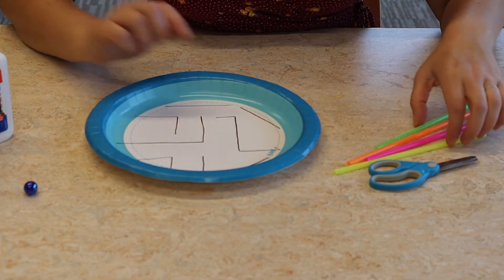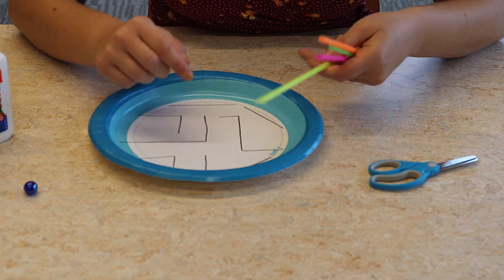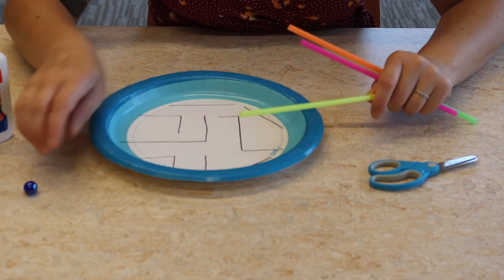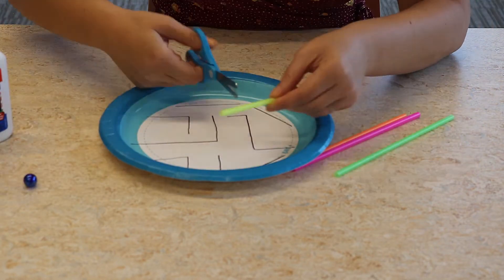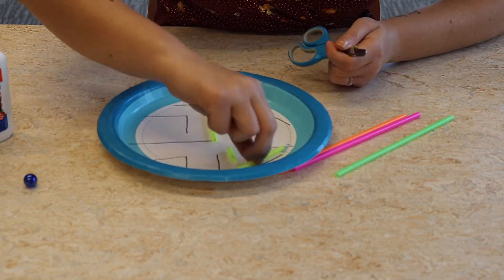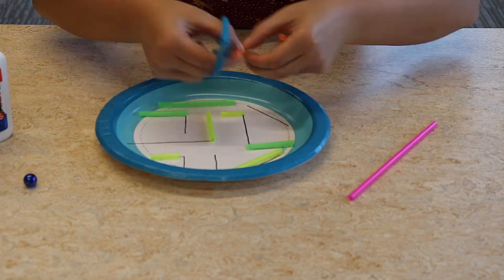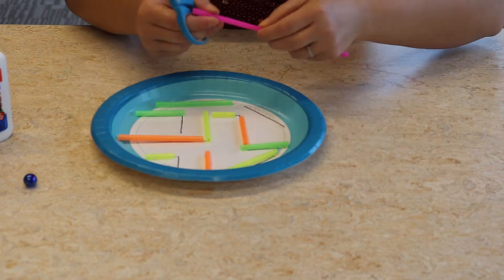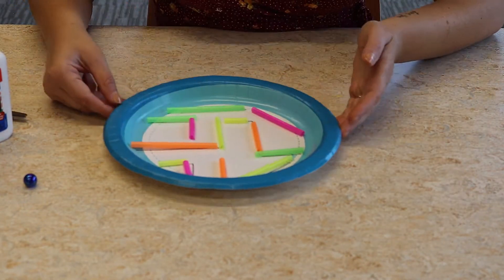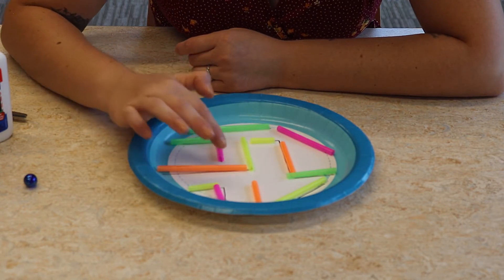What you want to do now is measure out your straws and cut them about the length of each of your lines, because you want to cover each of your lines with a straw so you can make borders for your little marble to roll through. Okay, I cut out all my straws and made sure that they fit on all the lines.